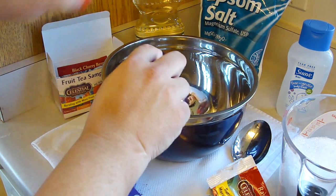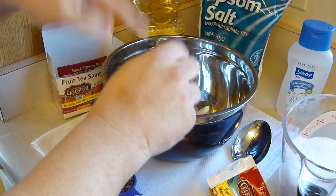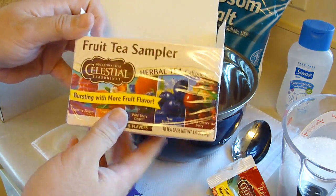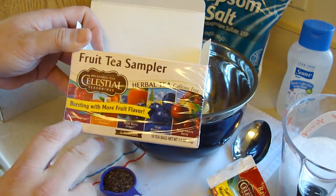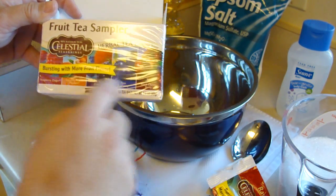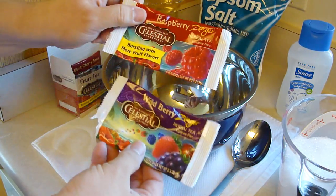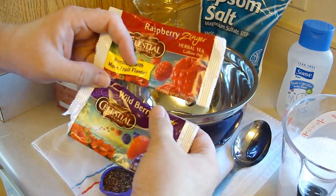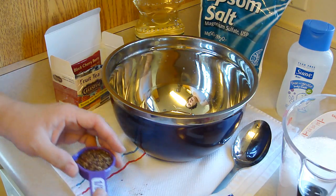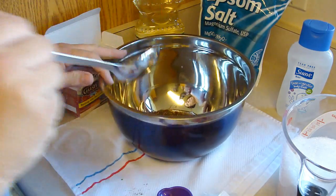Then you're gonna use an eighth of a cup of hibiscus or raspberry tea for the color. I found this here — there was a raspberry zinger you could buy the whole thing, but I thought it'd be fun to play with different flavors. One eighth cup ended up being seven tea bags, so I have wild berry zinger and raspberry zinger in there.